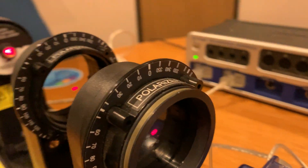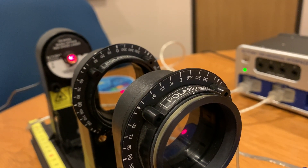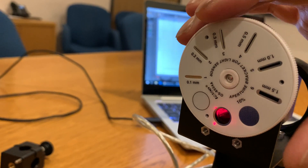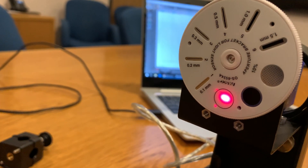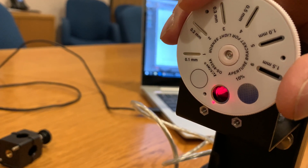Our polarized lenses — you'll see that I have them both at zero at the top, so zero and zero. Right now it's letting the light through to the sensor, and you'll see that the laser is pretty bright. When it's zero and zero, there's no difference in the angle of the lens, so the light is just passing through.